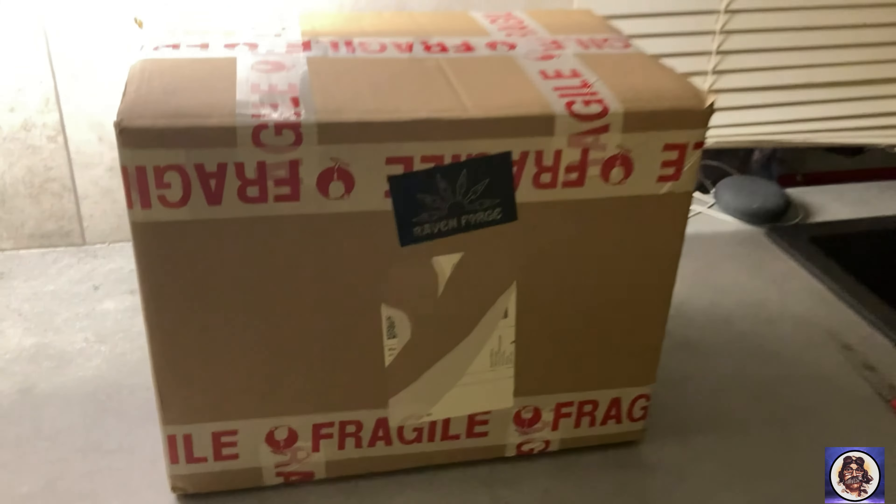Hey guys, welcome to the channel. Today I'm going to be unboxing an Iron Man helmet that I've just received through a company called Ravenforge. Really looking forward to getting into this. Just before that, I'm going to show you a couple of other pieces that are sort of related to it that I've purchased in the last couple of years from them, just to get your general idea of the quality of things. So let's get into it.